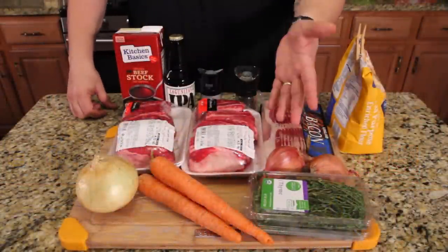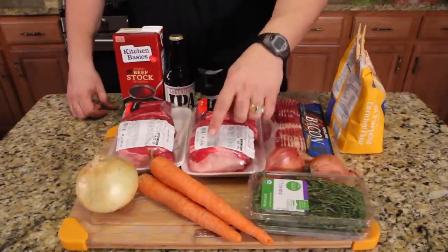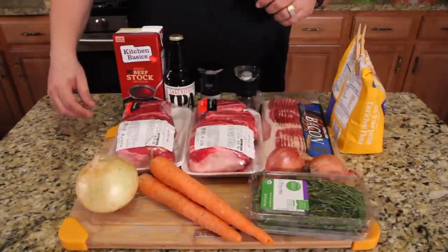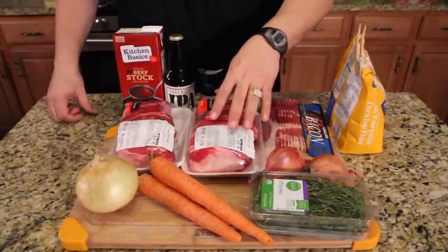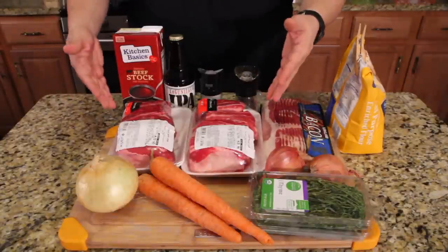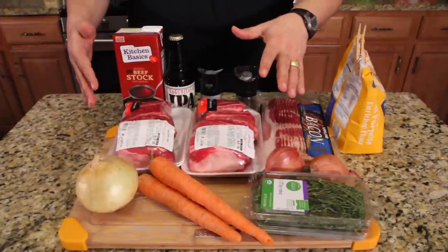Short ribs are wicked expensive. Over the past few years, I used to pay like $9 or $10 for these four short ribs in this package. Now it costs $15. Same with this one — this one's a $13 package. You're looking at $6.79 a pound for short ribs. So if you're going to do it, do it right. Let me do it first and I'll tell you whether it's the way to go, because I've never done this recipe before.